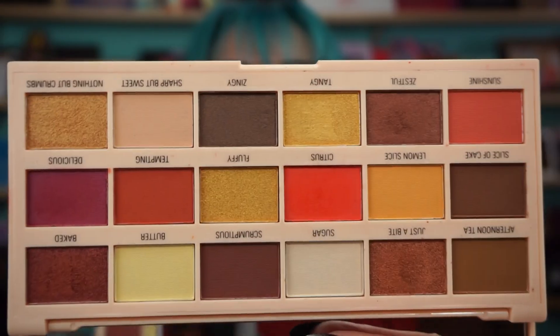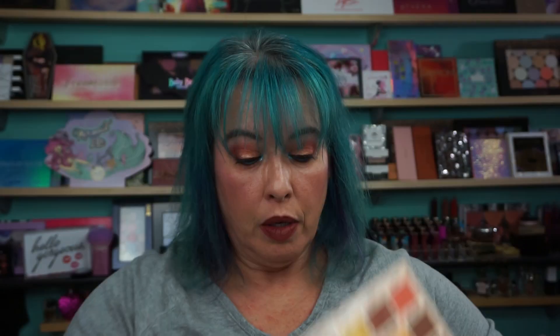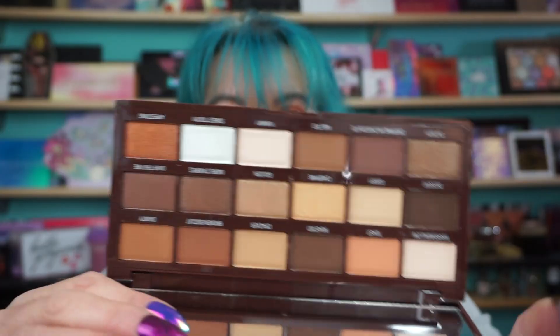I have Lemon Drizzle, which is this one here. And then I also have the S'mores, which is a neutral palette. Let's get to swatching. I did these on that live video, but I don't think the quality was enough for you guys to see.